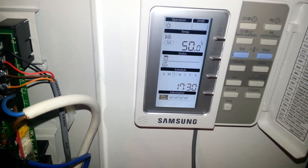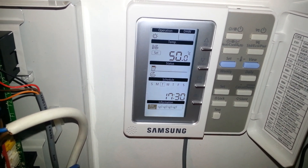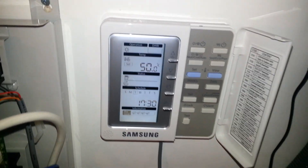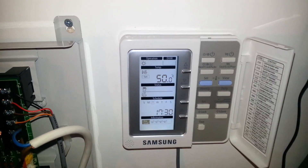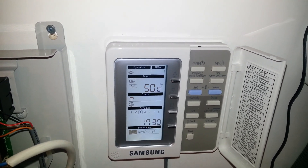Now the system has started operating, I suggest we leave this for about 5 or 10 minutes to get the heat pump going, and then all we need to do is go back, open our TRVs on the radiators, and go back and turn the hot water valve off.